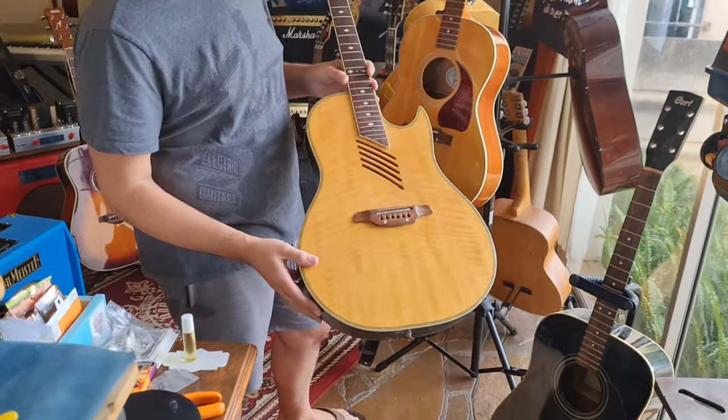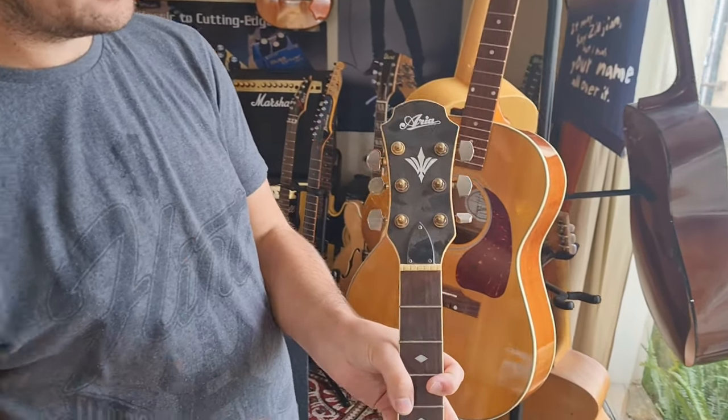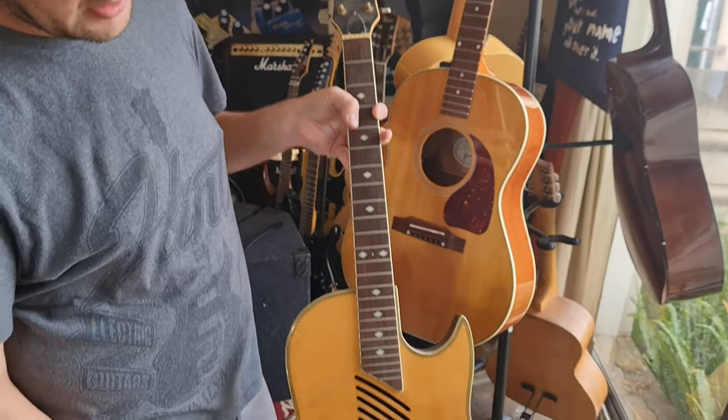It's a beautiful flamed maple top, and as I said, there is not much known about this guitar except the headstock reads 'Araya' as manufacturer.